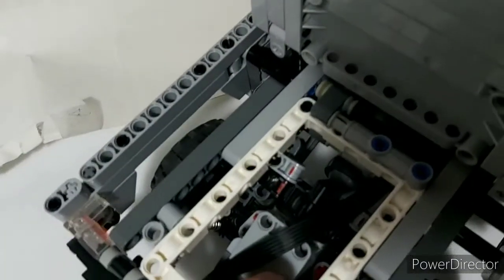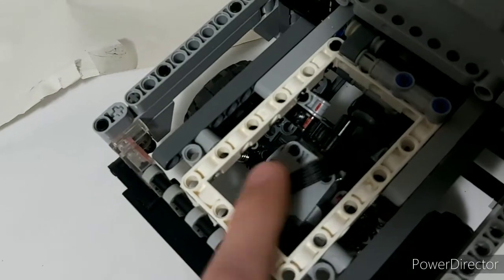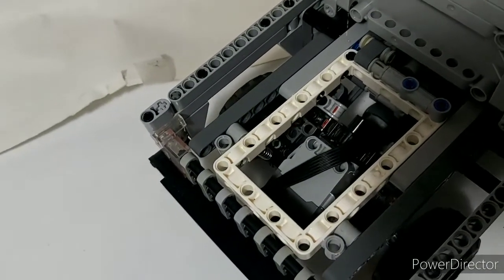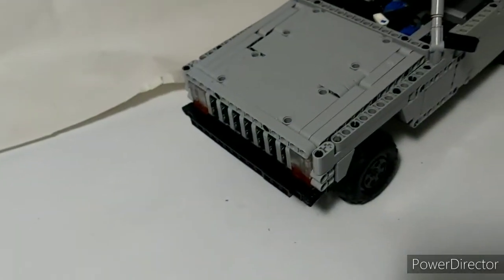Steering is controlled by this powered up large motor here, through this rack, with return-to-center steering through the programming.